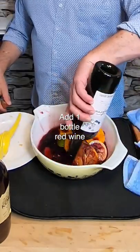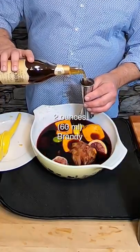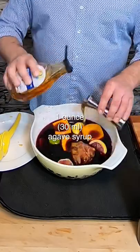Now I'm gonna add a whole bottle of wine. I like a nice even-bodied wine — I have a Bontero Merlot. I like to add two ounces of sweet brandy; I'm using Corbell. Two ounces of pineapple juice, about an ounce of agave syrup.